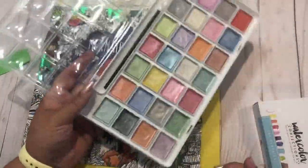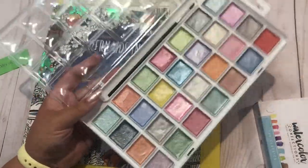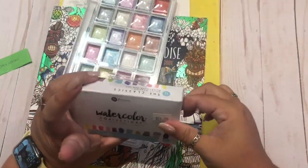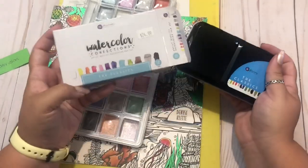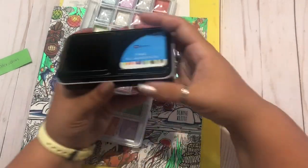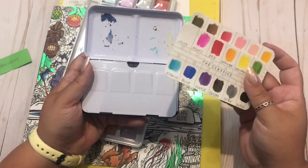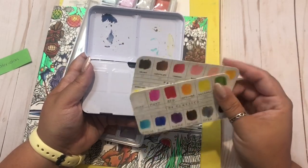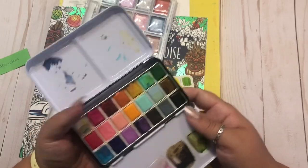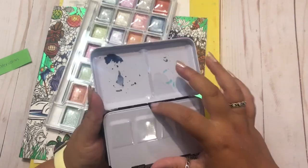So the supplies I'm using are obviously the book. I am using my set of metallic watercolors from Michaels. I think these were $5. They're Artist Loft brand, which is just Michaels' in-house brand, and I've recently rediscovered these and have been enjoying them a lot. I'm also going to be using my Prima Marketing watercolor confections. I actually have two sets, the Classics and Pastel Dreams.